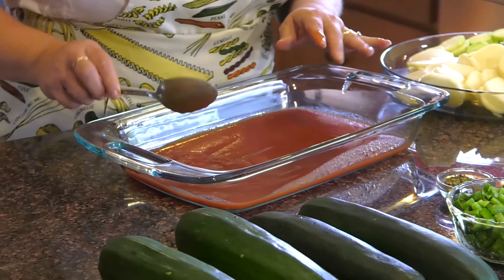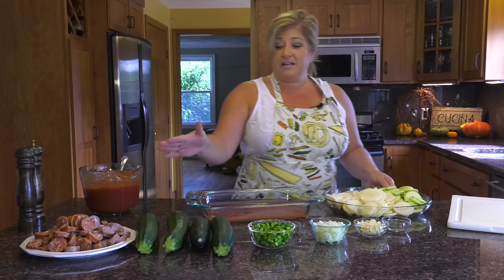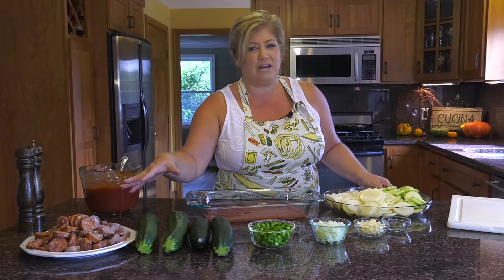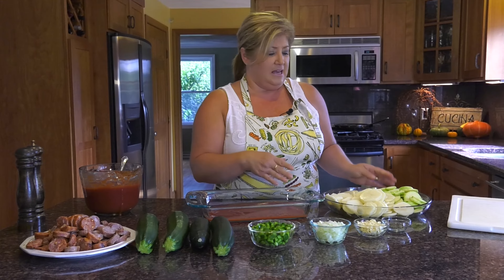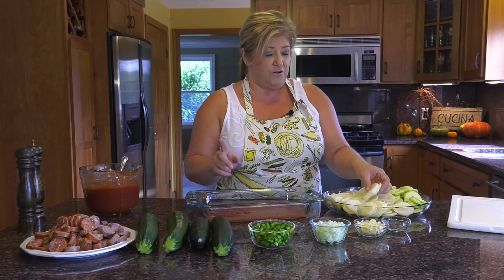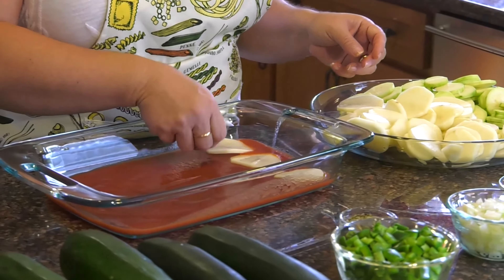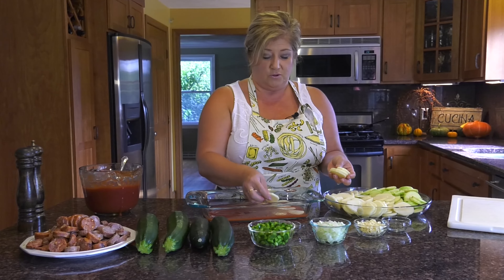I'm just trying to spread this around and make it even. Next, we're going to take some potatoes. I already got some things going — you guys have seen me on the grill, so you know I grill the sausage. Everything is chopped and sliced and ready to go. First item is we're going to put the potatoes in and layer them on the bottom of your casserole dish. I usually use a 9 by 13 casserole dish.